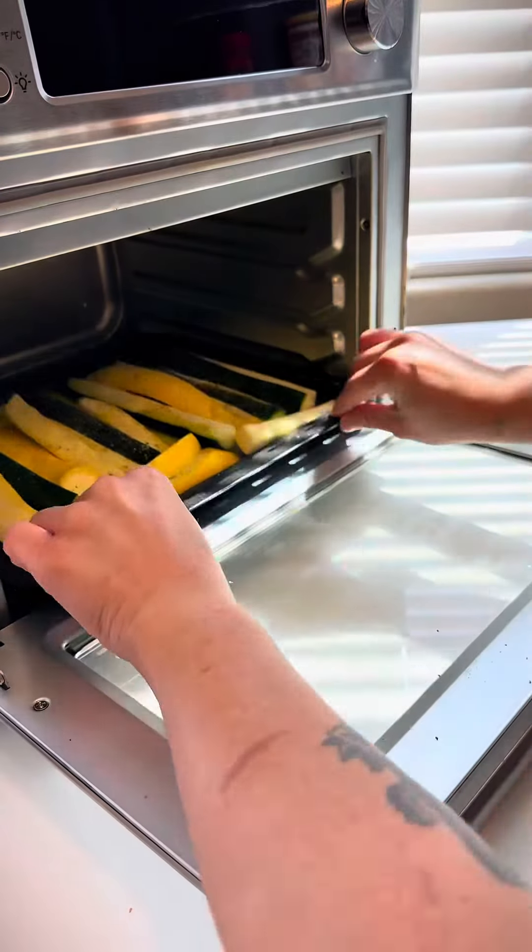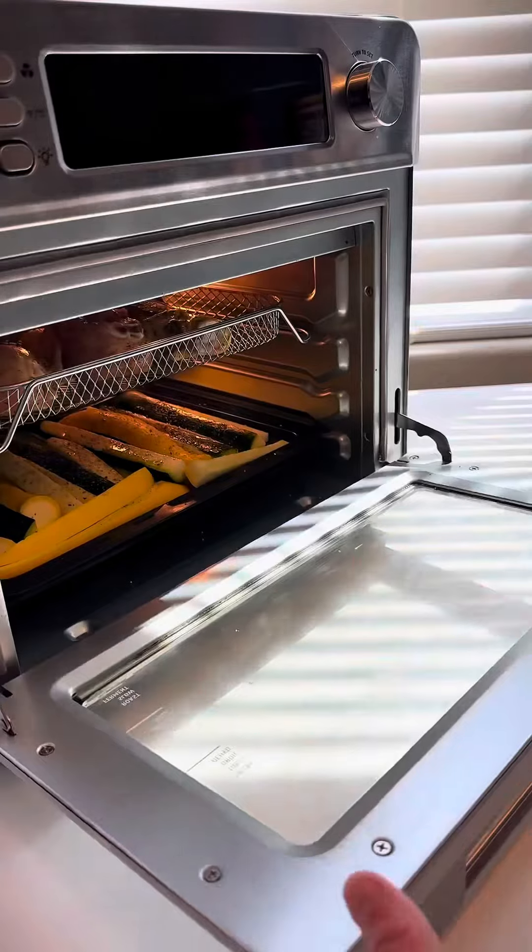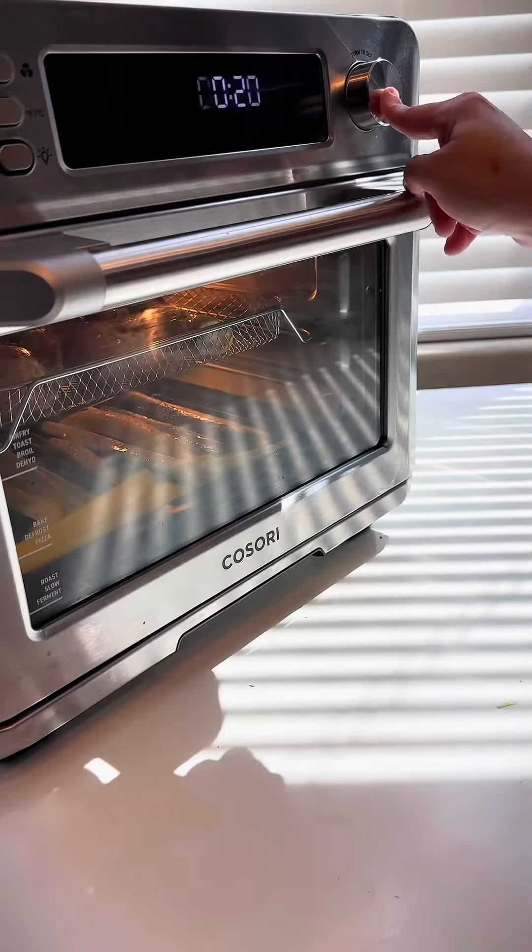Slide that in the bottom and the chicken goes up top. Air fry at 385 for 20 minutes.